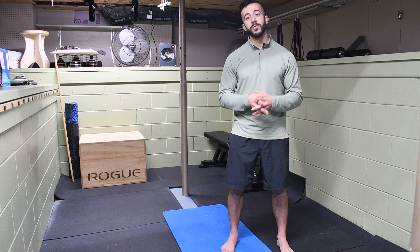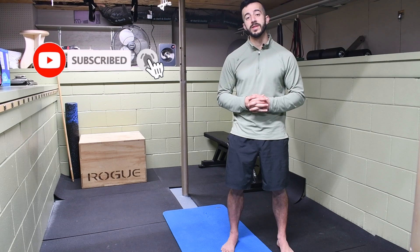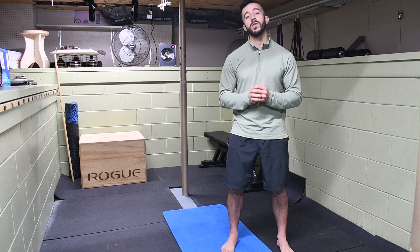But before we get into it, make sure you take a moment and hit that subscribe button so that you don't miss out on future content like this. Every Saturday I'm putting out videos showing you how to resolve aches and pains, prevent injuries, and overall optimize your performance inside the gym and outside of it in your daily life and routine.